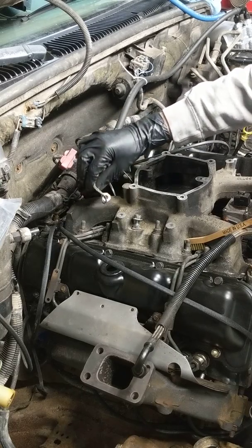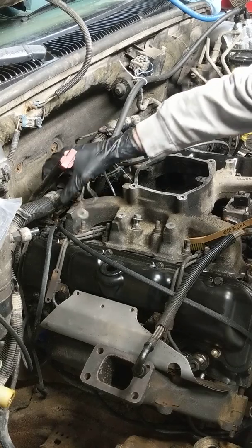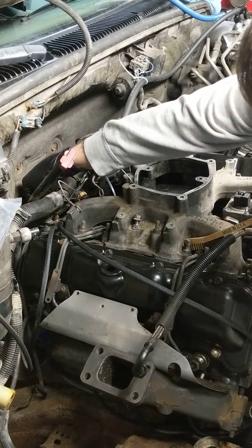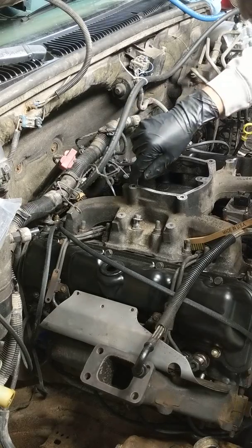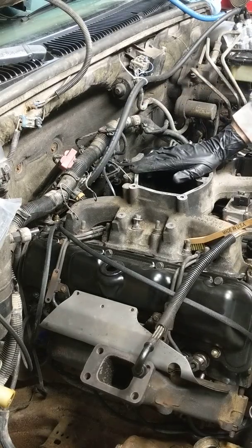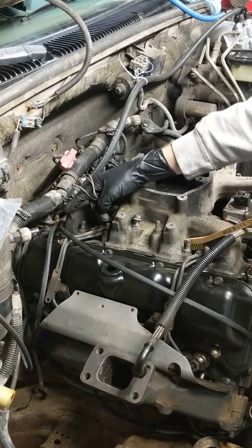These come out of the main loom. You've got three or four ground wires sometimes connected together. There is another one already connected back here — this is the main ground wire for the transmission, connected to the coolant block off plate where we add our coolant temperature sensor with our custom block off plate. We've already cleaned and attached that one, and that one's usually for the transmission.